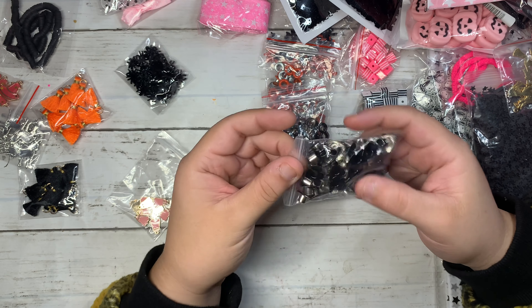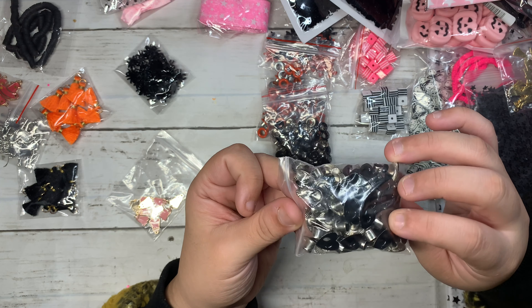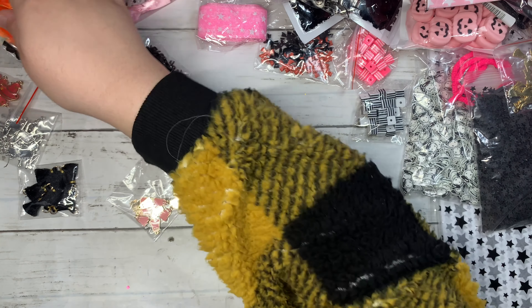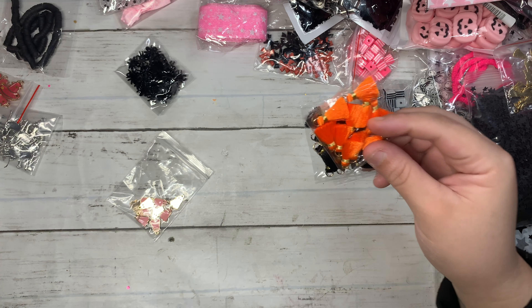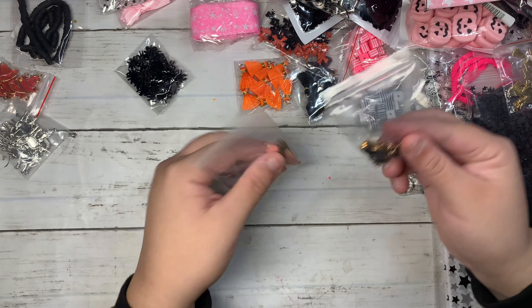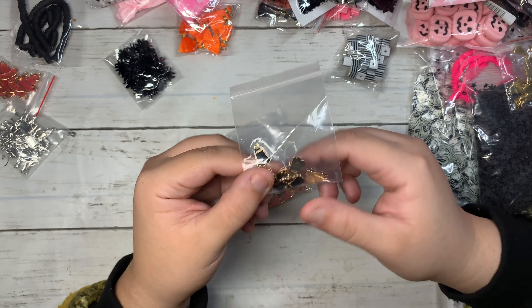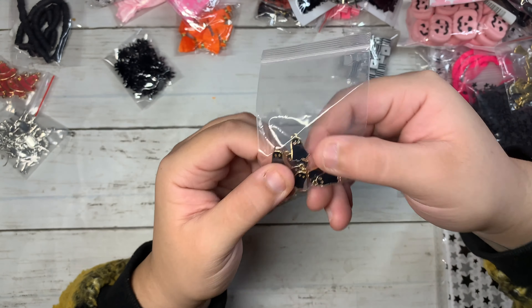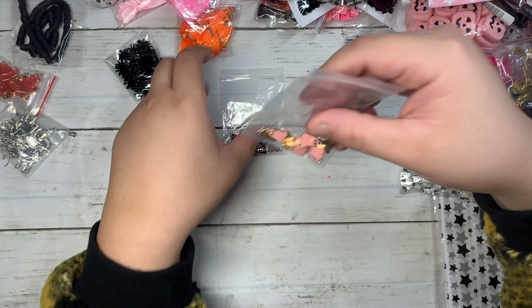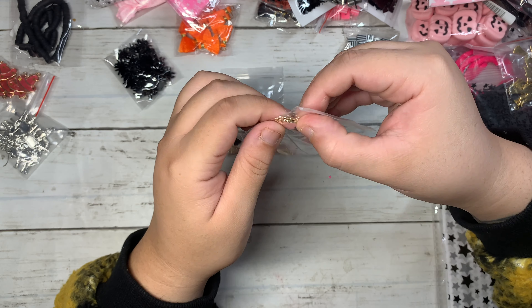I did get some really teeny tiny bow charms in orange and black — they're super tiny. Then I got some eyelets in black and orange, and this different shape — a heart eyelet. Then I got some tassels in black and orange.